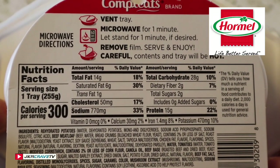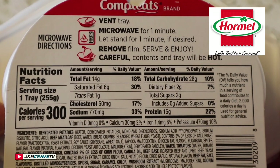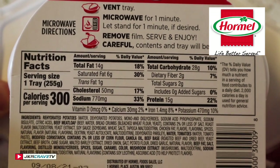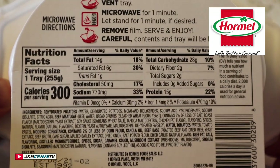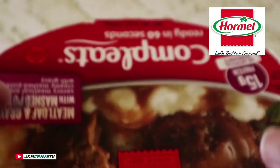Okay guys, here are your cooking instructions — pretty much standard — and your nutritional facts. One tray is 300 calories. Alright, let's see what this looks like.